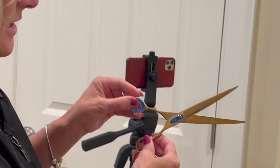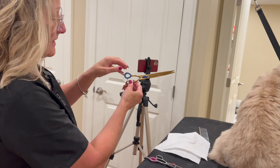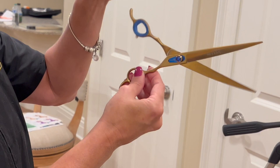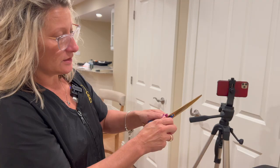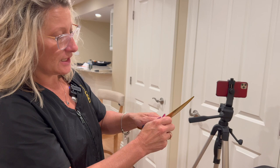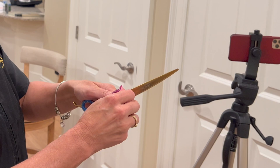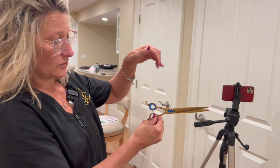I'm going to show you a shear that is set up properly. When you let the top blade drop, you want it to stop well before it bangs into the other finger rest — you don't want that boom. That would be too loose. If I tighten it up three clicks, look — it's not moving at all. So I'll loosen it up two clicks. That's the perfect amount of tension — it stops itself before it bangs down. That's the perfect tension on your shear.